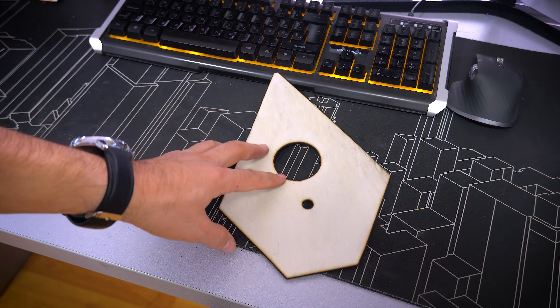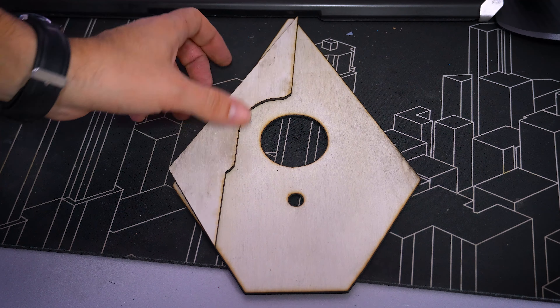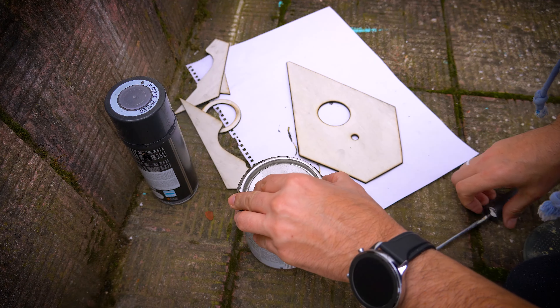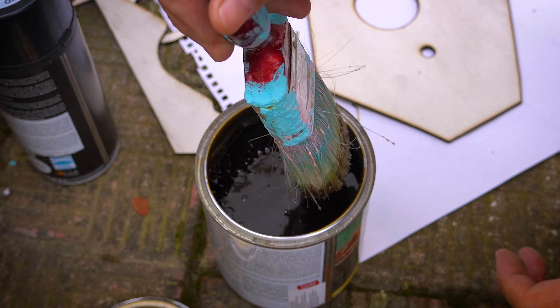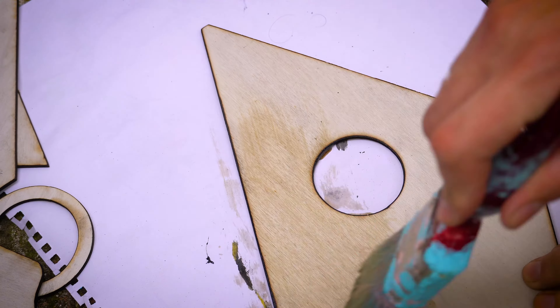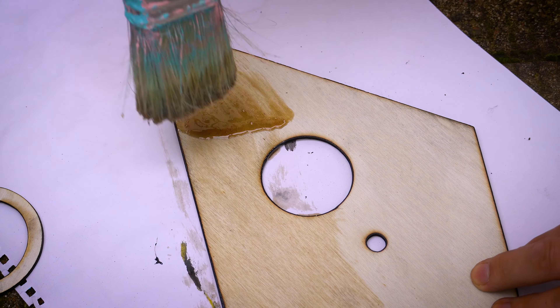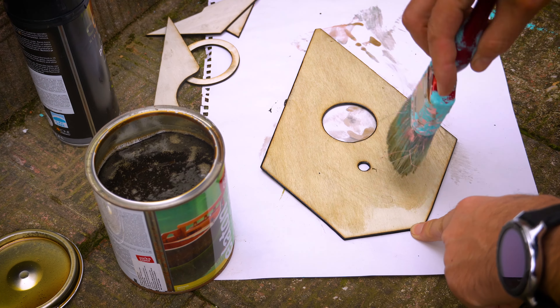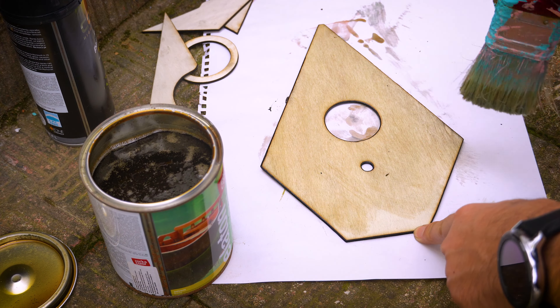I think this looks nice. Not great, just nice. It needs colors desperately. Not only will this look cool, but it will also protect the wood, making it last much longer — unless the budgies destroy it with their beaks.